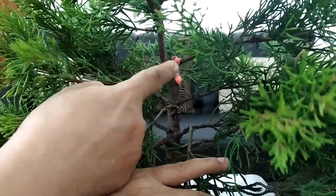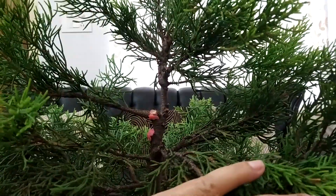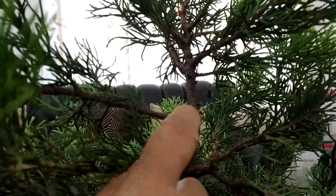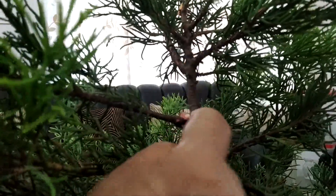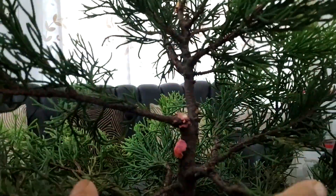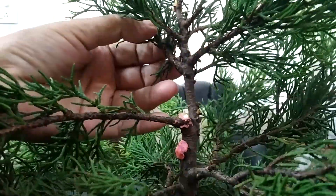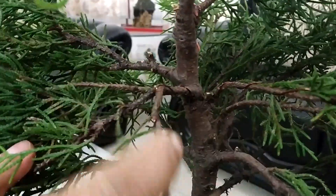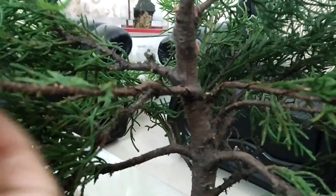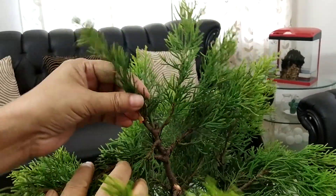I have cleared some branches here as well. There was a twin branch growing from the same point. Between them, one branch was growing much thicker and longer — this type of branch is called a leader branch, so I removed it, otherwise it will ruin the look of the tree. After that, I did wiring on a few branches for correction of their position. I removed a leader branch here too — this one is the apex now.